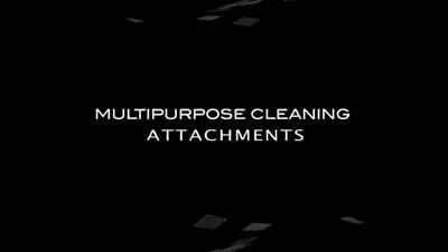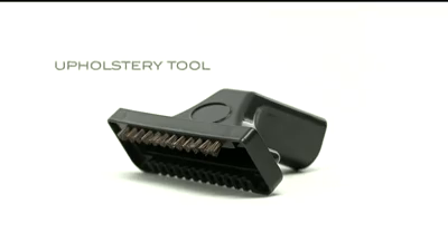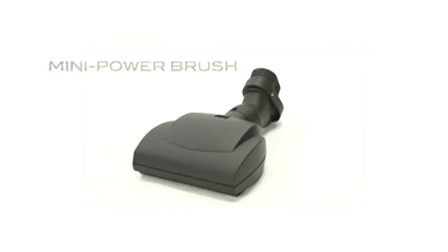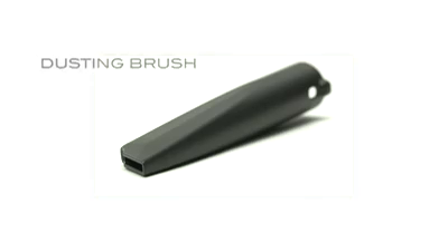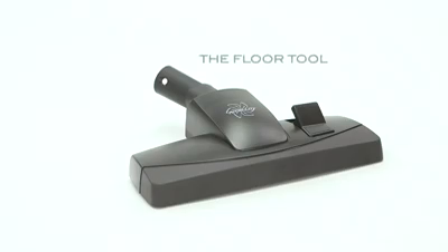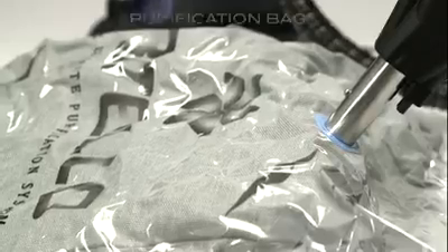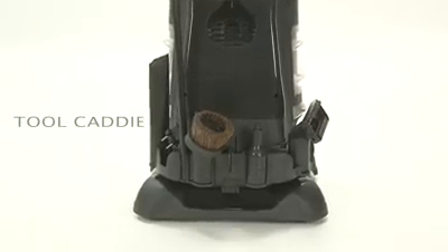A Ritello Signature — the Ritello Signature Multi-Purpose Cleaning Attachment. The Upholstery Tool, the Inflator Tool, the Mini Power Brush, the Dusting Brush, the Crevice Tool, the Floor Tool, the Cold Cleaner, the Purification Bag, and the Tool Caddy.